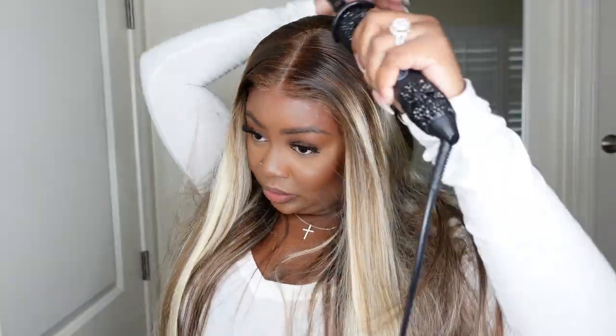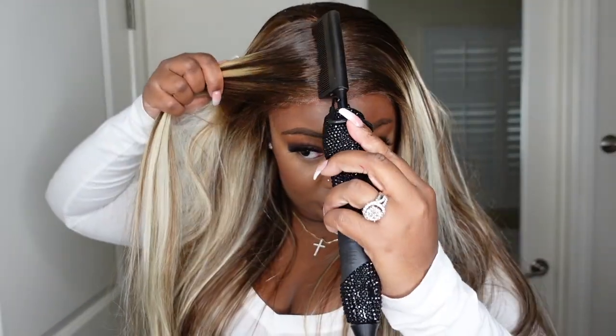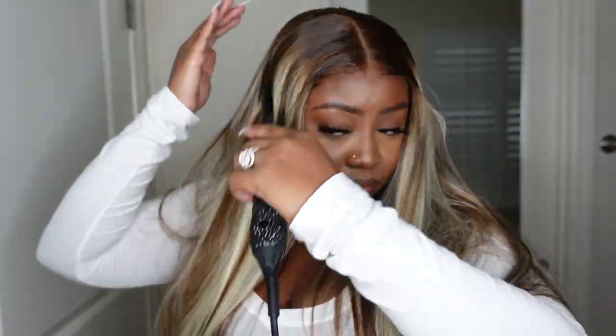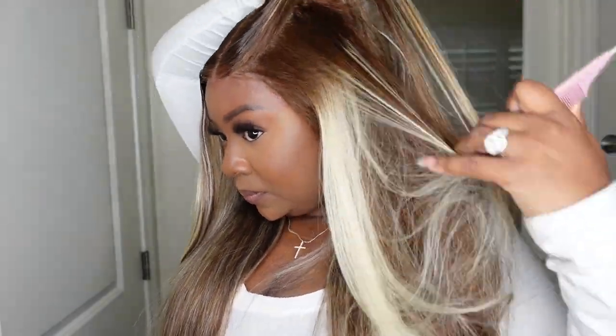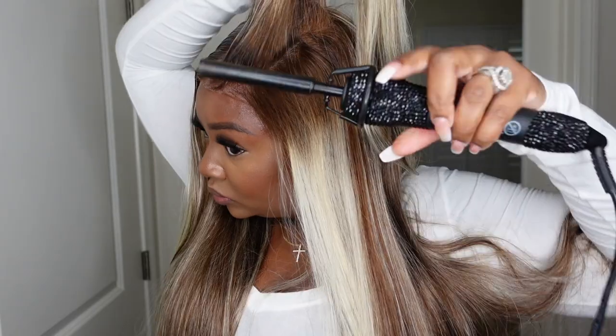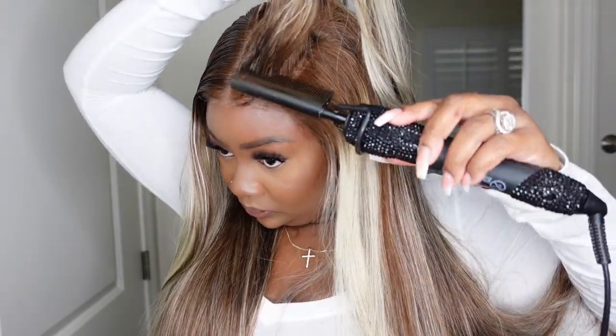We're just going to go ahead and baby this area and get it as flat and straight as possible. Now I love this beautiful brown color — it's nice, rich, and chocolatey, and it definitely complements my complexion. I did opt for cute little braids on the side. I honestly just wanted to make it look like something that was realistic and natural for me. I know not everyone loves blonde or light brown, but I absolutely love this combo on me as a good switch-up.